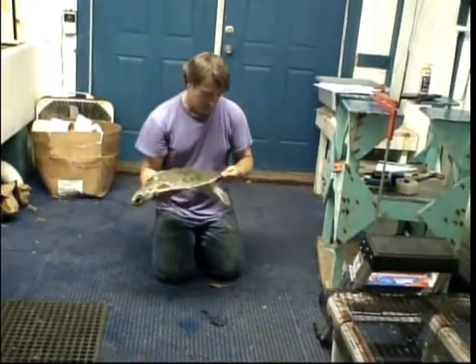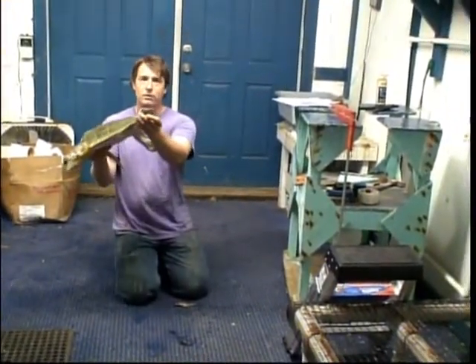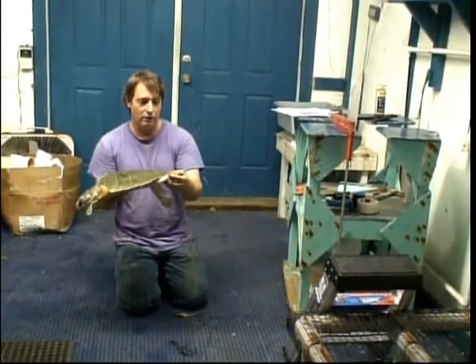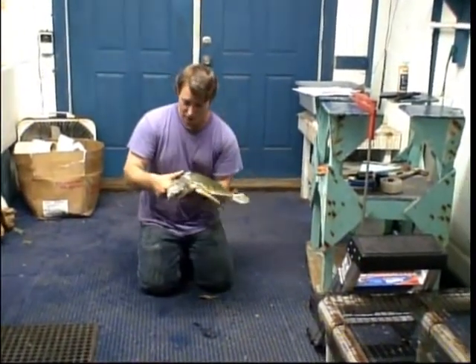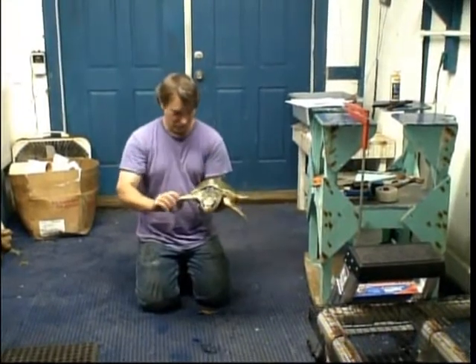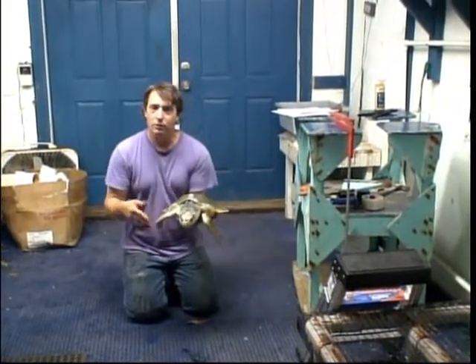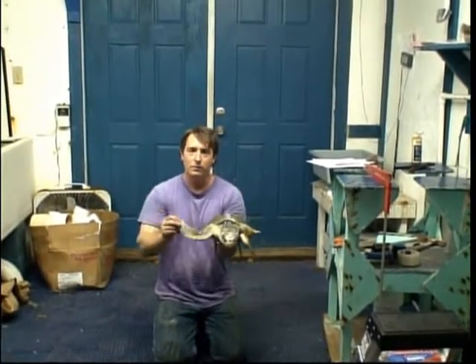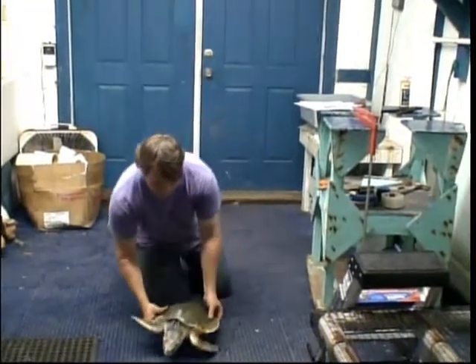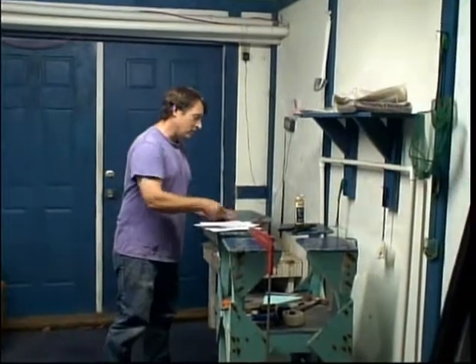I'm going to look to see if any of the shell is damaged — there's not really any damage to the shell. But I do notice this left flipper is missing part of the toes. So I'm going to write this down on its report and mark it — there's an area for me to mark a little diagram of a turtle and circle the damaged area. That way the next person that finds this turtle can look up these numbers and see if there's any additional damage that has occurred since the turtle was released from this facility. We can see there's a notch taken out of the tip of the foot.